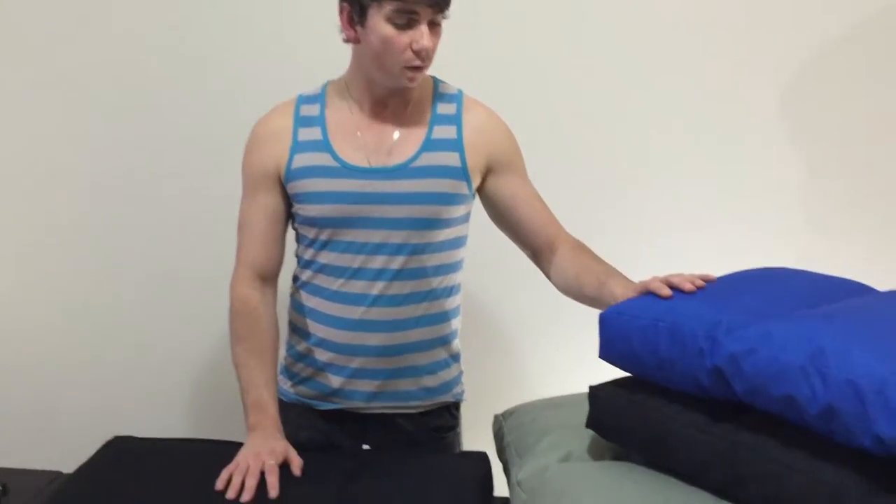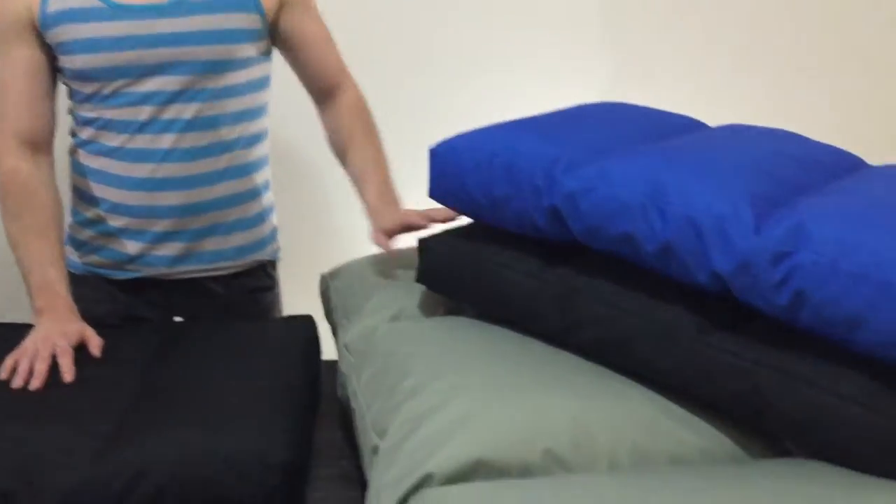Hey guys, it's Brian from Rover Pet Products and I'm here today to talk to you about the Tuff Mat. The Tuff Mat comes in three great colours: Royal Blue, Black, and Khaki Green.